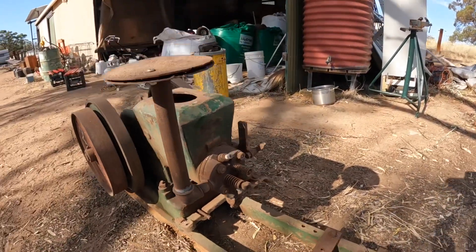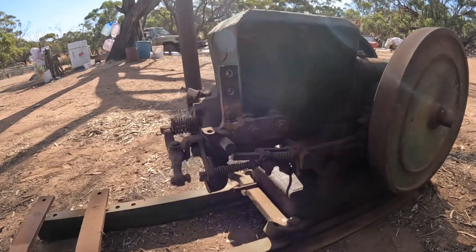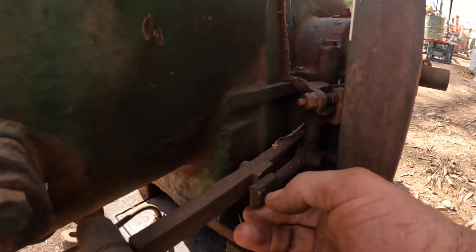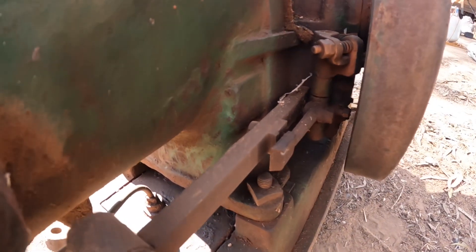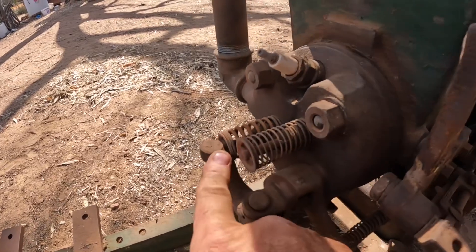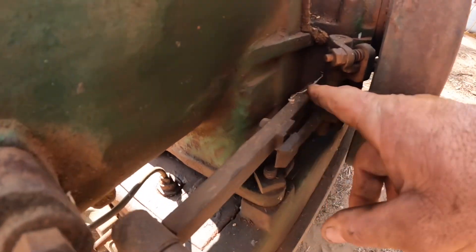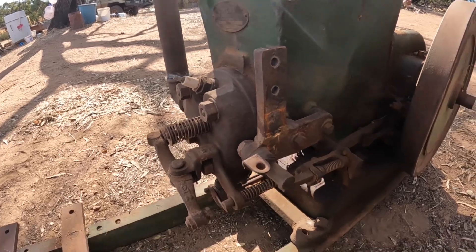This particular engine is what is called a hit-and-miss engine. When it is running, it is running flat out - full throttle all the time. The way it controls its speed is via a little mechanism here connected to the governor. This is the push rod for the exhaust valve up here on the cylinder head. When it slows down, this moves out to the position it's in now and allows the push rod to come back down so that the valve closes, you get compression, and it fires.